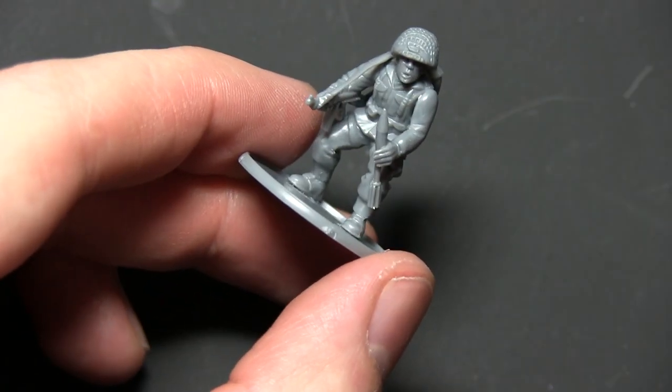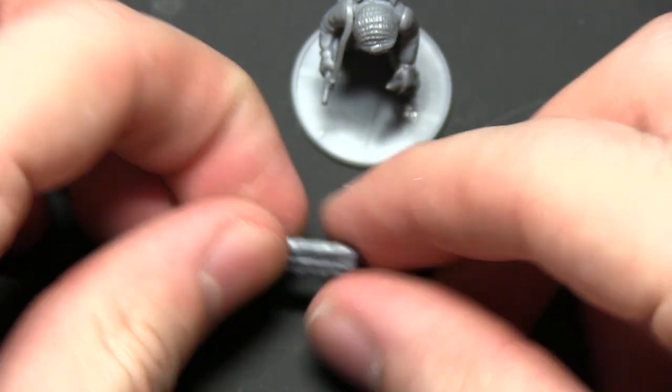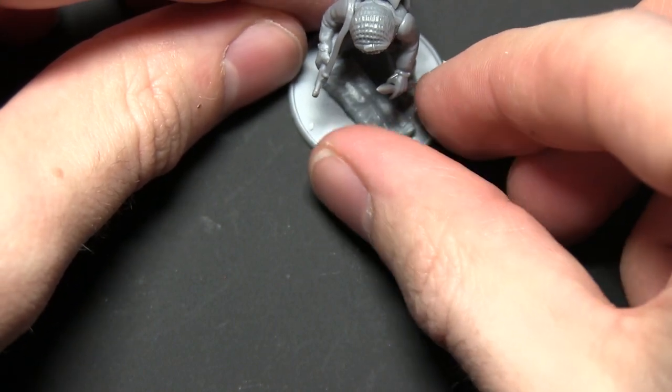You can choose whatever equipment you feel is appropriate on this miniature. The next step is to attach the bazooka rocket pouch from the infantry weapon sprue, which we're going to rest on the floor of the base.